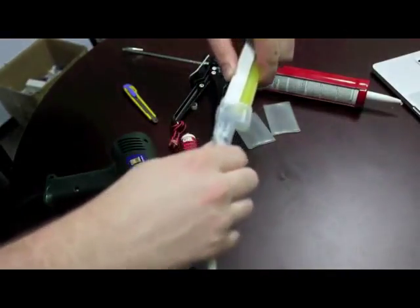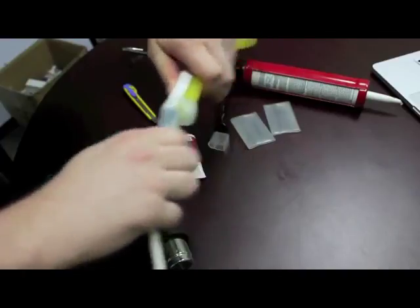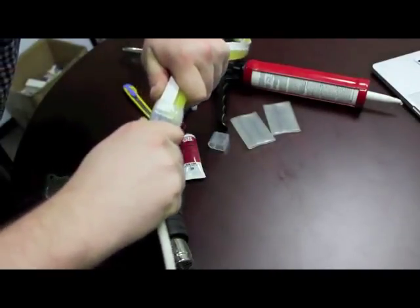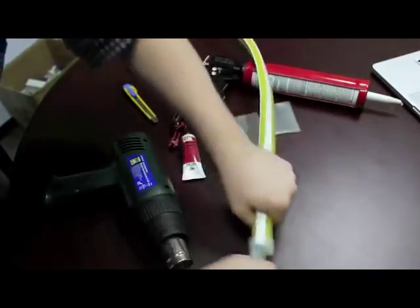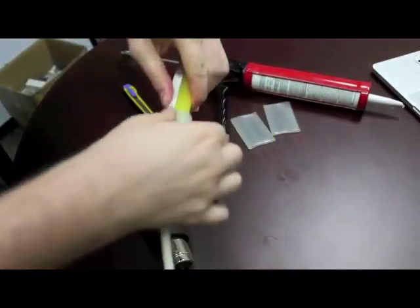Once the cap has been heated so that it's soft and malleable, just insert it onto the end of the flex. Get a good seal. There we go.